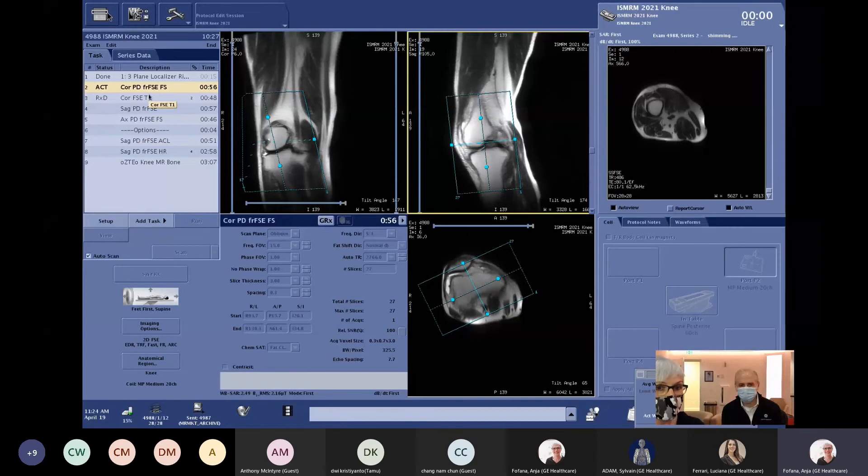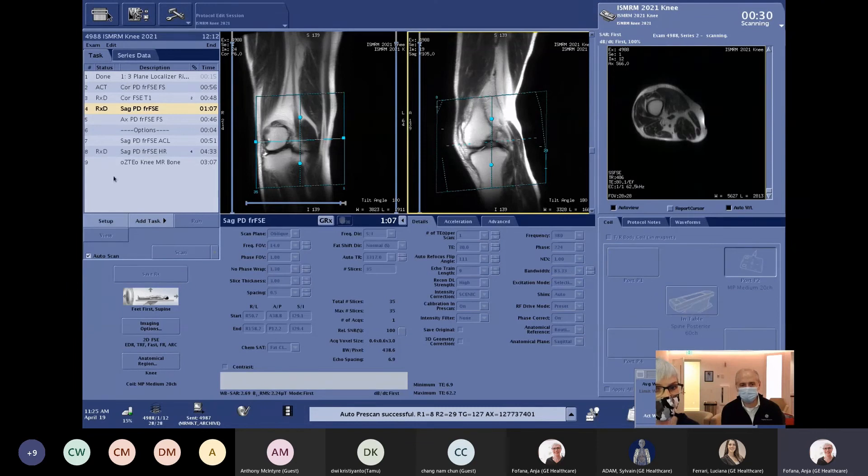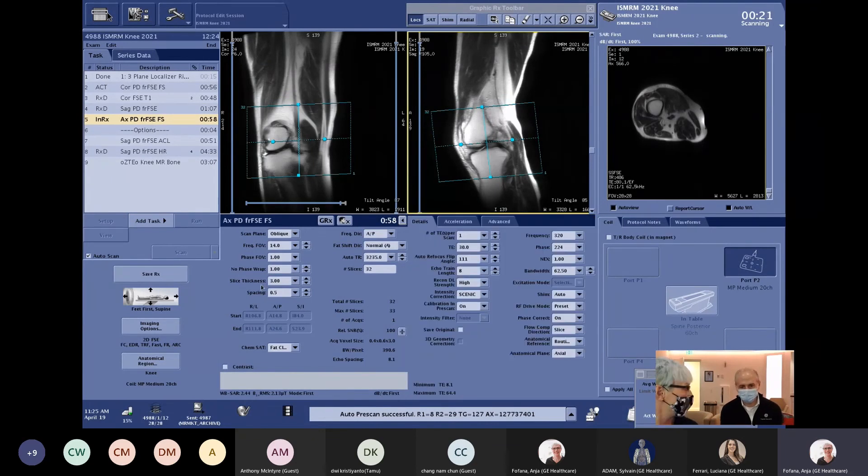The second deep learning feature is Air Recon DL. With this technology, you can typically complete a knee exam without sacrificing traditional spatial resolutions in around five minutes, which is extremely fast. All scan times are around one minute, with 3 mm slice thicknesses and decent in-plane resolution of 0.4 by 0.6. The scan time is around one minute because Air Recon DL is selected and set to high in the details page.